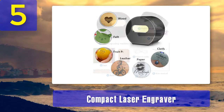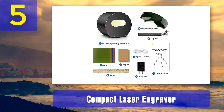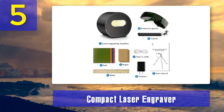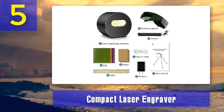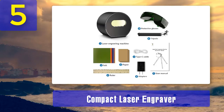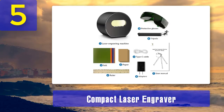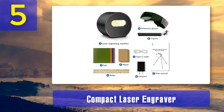Pros: Bluetooth connectivity, has several safety measures, the laser head is strong and long-lasting. Cons: Not quite the industrial engraver, works with a small variety of materials, doesn't have a built-in air compressor.